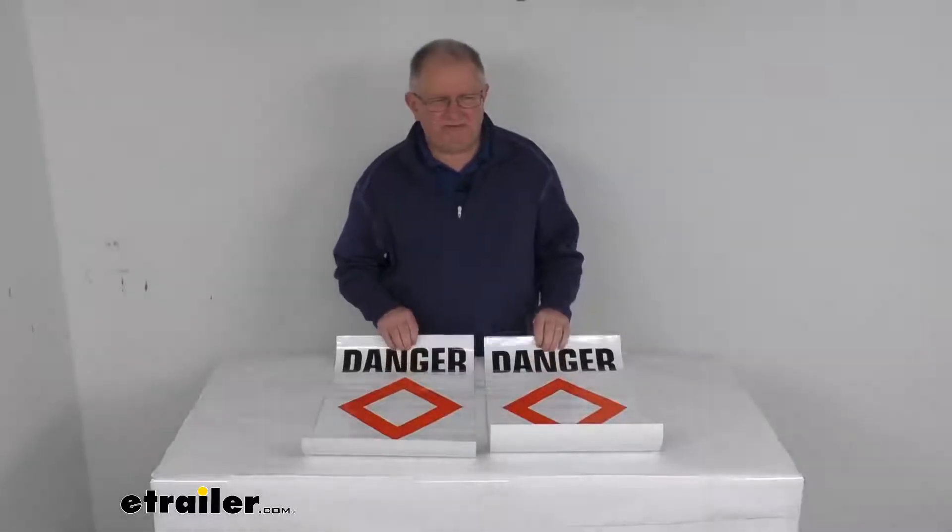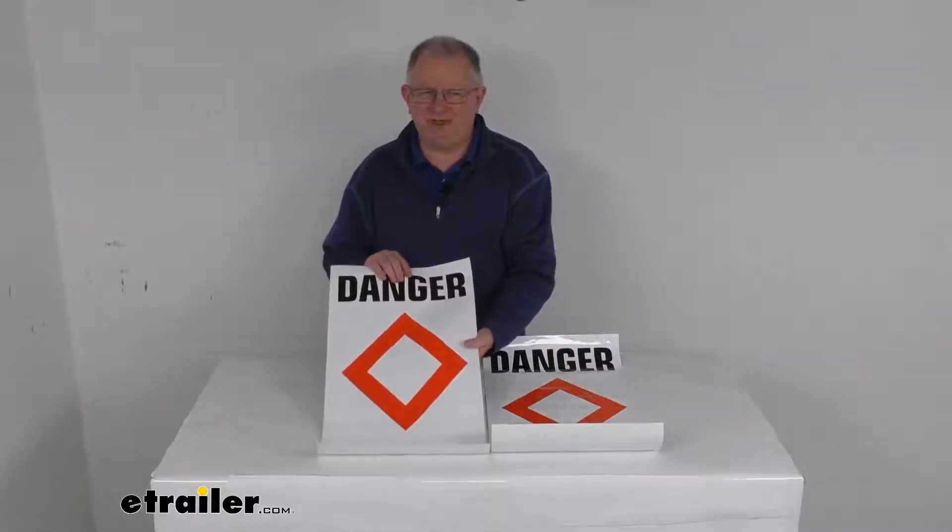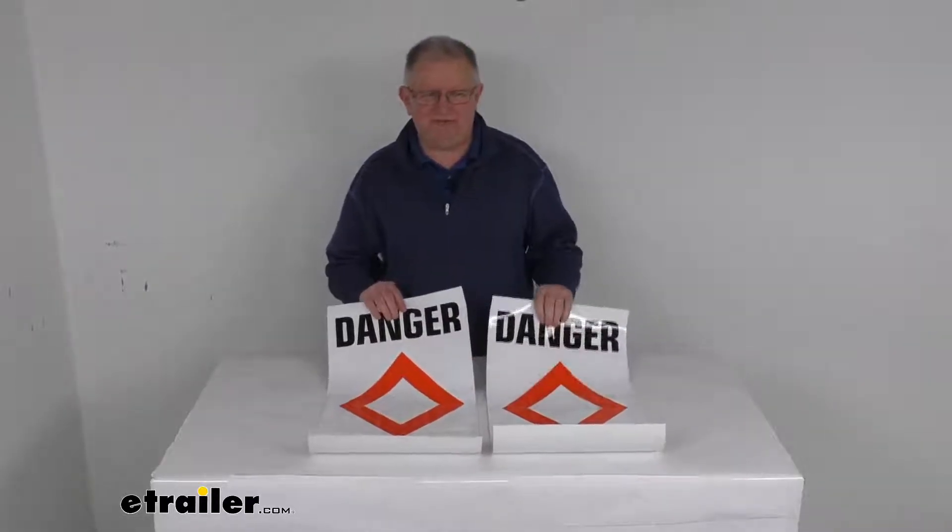Hello everybody, this is Jeff at eTrailer.com. Today we're going to take a look at the TaylorMade Surmark Danger Buoy Labels, and it's for a quantity of two.